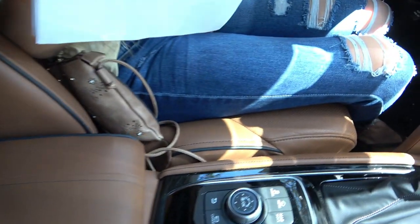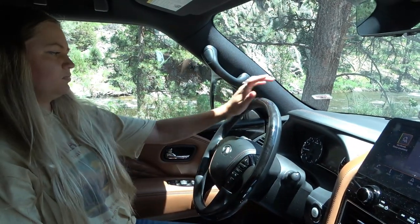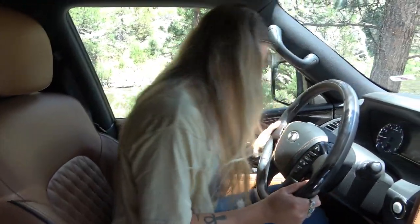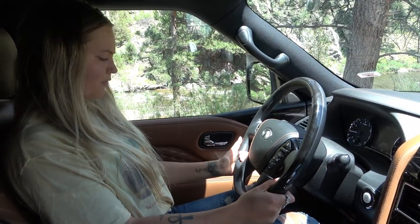Very nice leather. Look how thick those seats are — they're thick everywhere. I've never seen seats quite this big except in luxury hotels. I'm glad it's got headroom; that's always a big thing for me. Let's check out the second row.